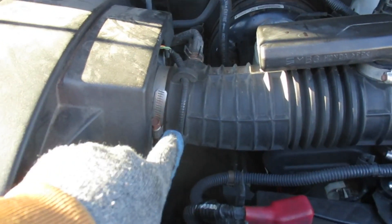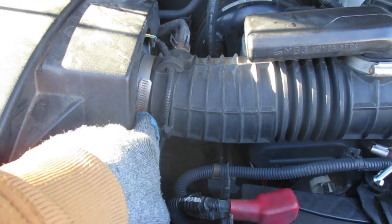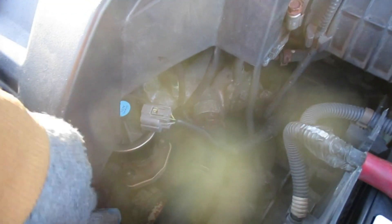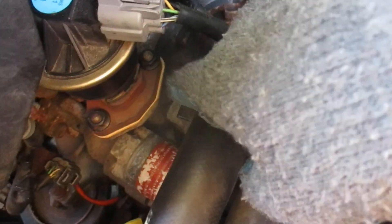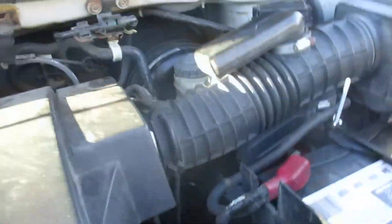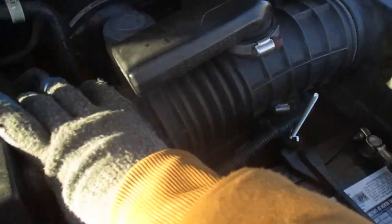Next we're going to replace the throttle body gasket because it's never been replaced. I already replaced the EGR valve gasket — the EGR valve is right down in here, two bolts and a wire harness, super easy to remove and disconnect. I didn't record it, but at least we know where it is. Now we need to replace the throttle body gasket, which requires removing this assembly.